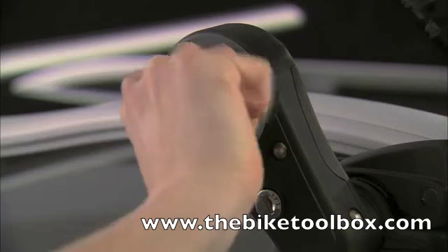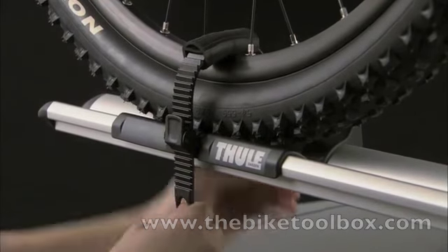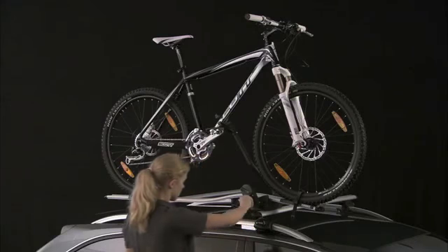The bike is clamped with the circular dial and again locked. Finally, fit the wheel clamps into position and there you have it — perfectly secure.